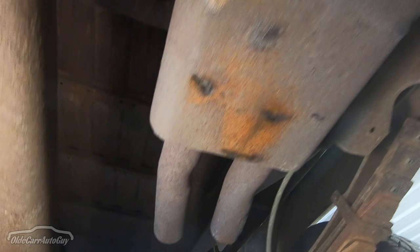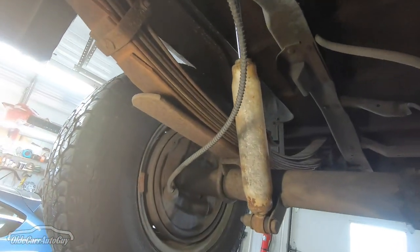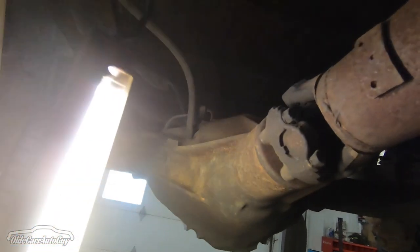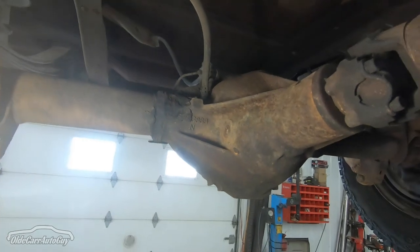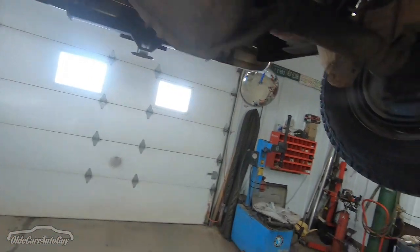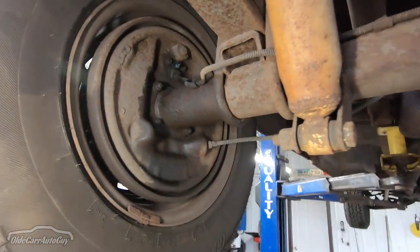Coming back here, the muffler has got some holes in it and the tail pipes have been cut off. You can see the big eight-pack of springs — this thing did have the heavy half-ton option on it, which also gives us the bigger differential. That's going to come in handy when we add some horsepower to this thing.